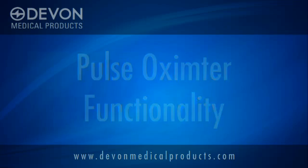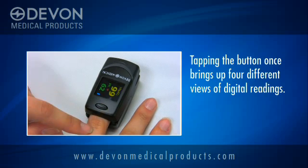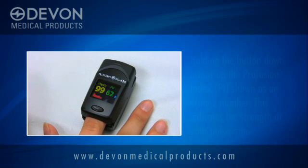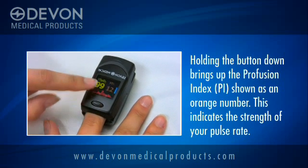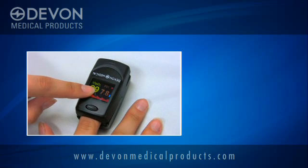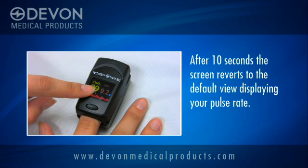Now let's look at the unit's functionality. Tapping the button once gives you four different viewing angles for convenient readings. Holding the button for two seconds will give you yet another reading. The orange numbers measure perfusion index, or PI, which tells you the strength of your pulse rate. After ten seconds, the screen will go back to its default mode, showing the pulse rate.